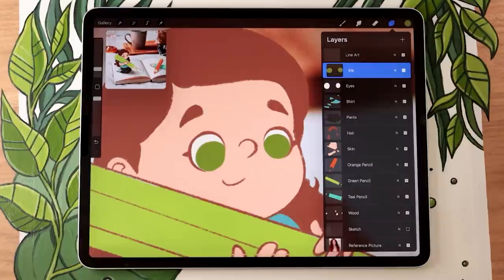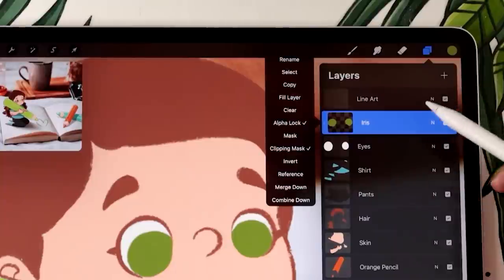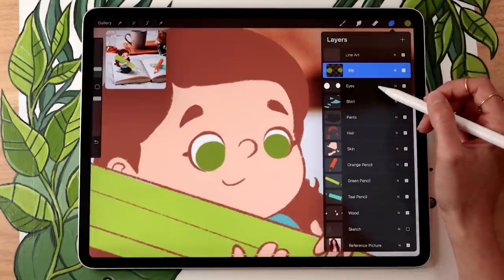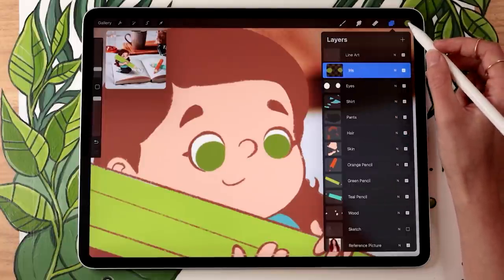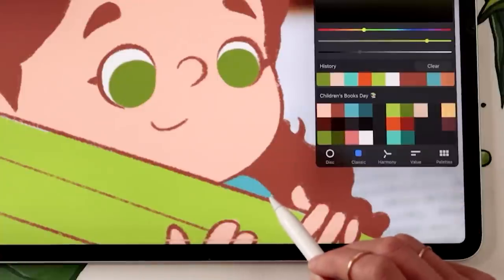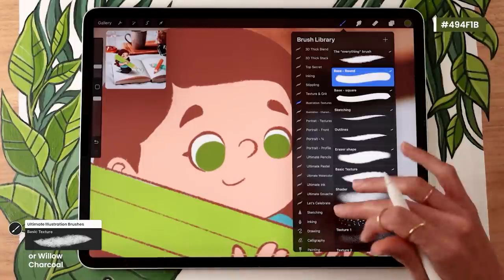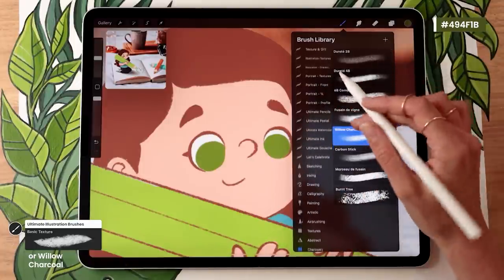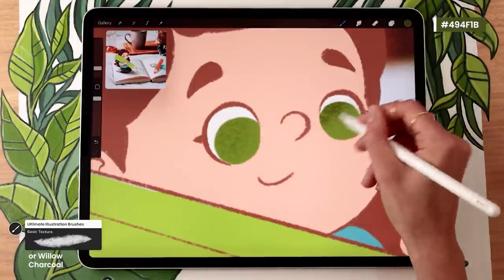The first color variation we're going to add is within the irises themselves. Activate alpha lock on the iris layer — swipe the layer with two fingers toward the right, or activate it manually from the menu. Alpha lock is similar to a clipping mask but on the layer itself, so now whatever you draw stays within the iris shape. Go with a darker version of your eye color and select a brush with a bit of grit — something with 'charcoal' in the name, the willow charcoal in Procreate's free brushes, or the basic texture brush from the illustration bundle.